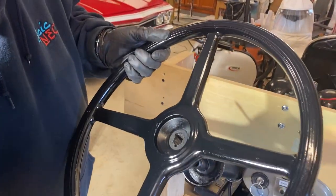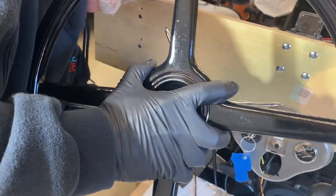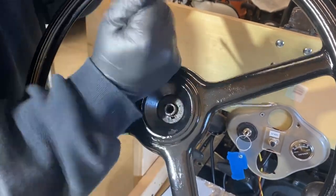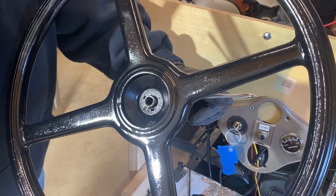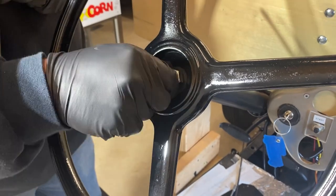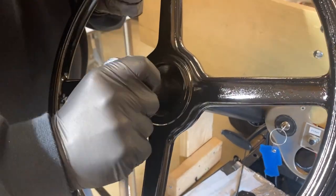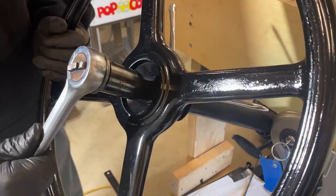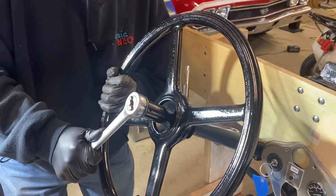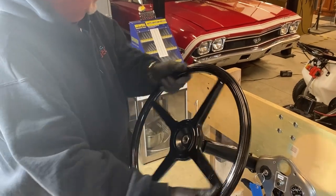So I'm going to line that top key up with that woodruff key. It's important to not over tighten the steering wheel nut on the steering wheel shaft. If you go too far, you run the risk of twisting the threaded end right off. Tighten it to a snug fit and you'll be just fine.